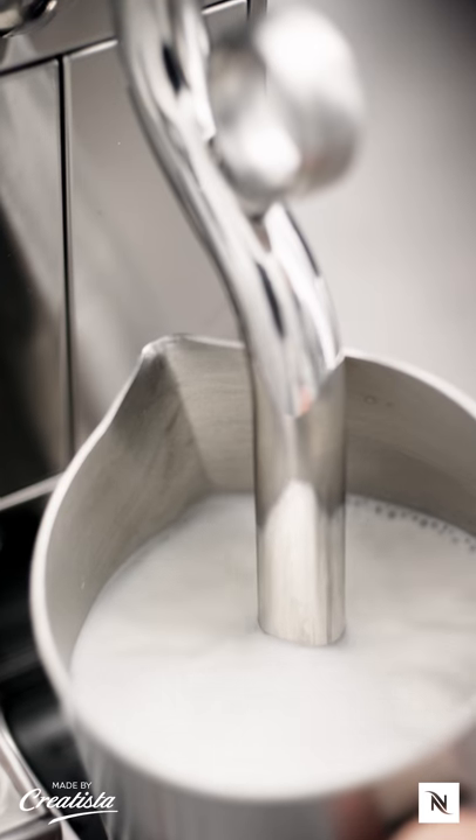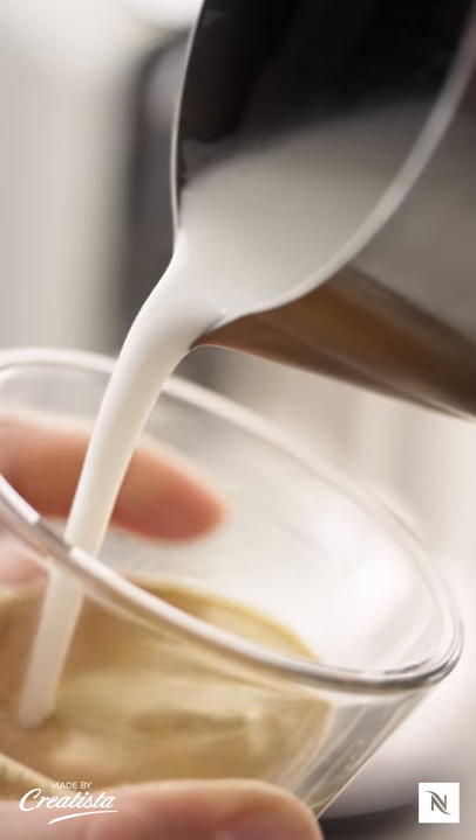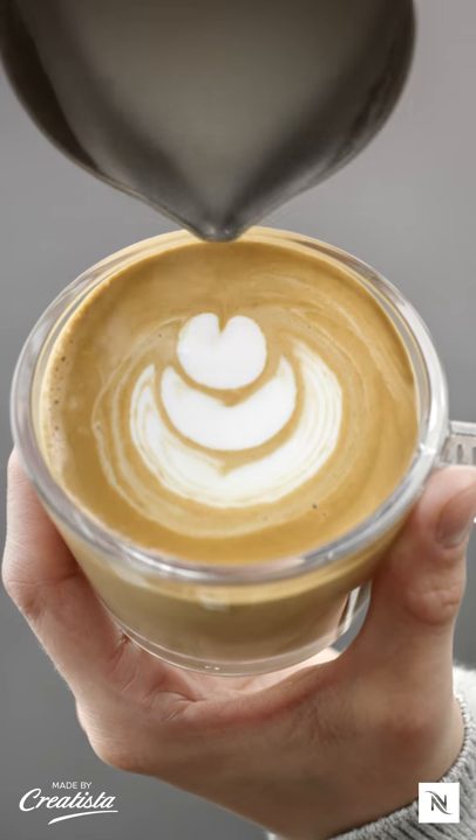Now let the steam wand gently froth the milk. Tilt the cup with coffee and slowly start pouring the milk. While pouring, swing your hand with quick and short movements.